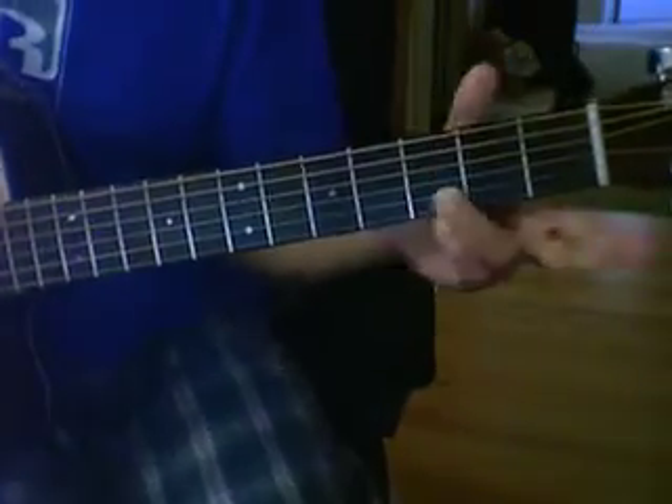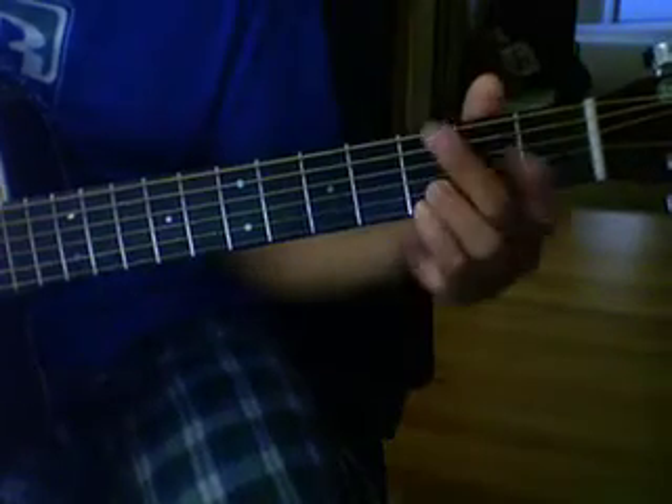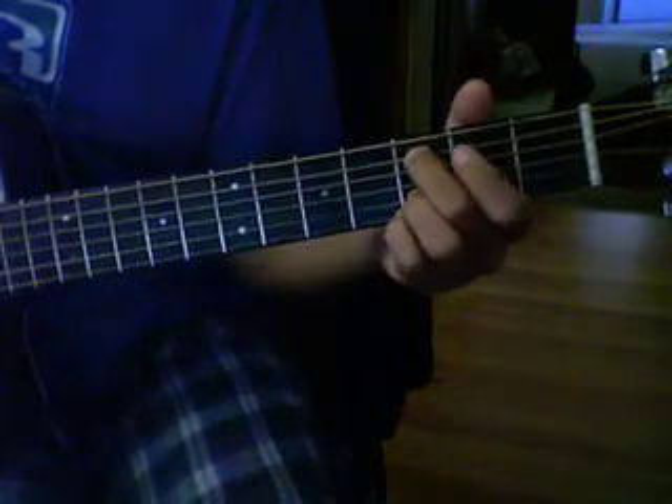I didn't strum it, so you guys can just see how I did the chords, a little bit slow.